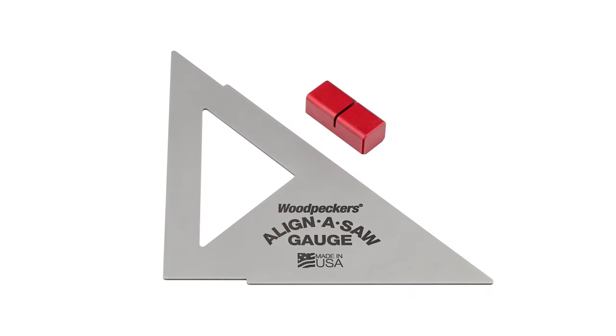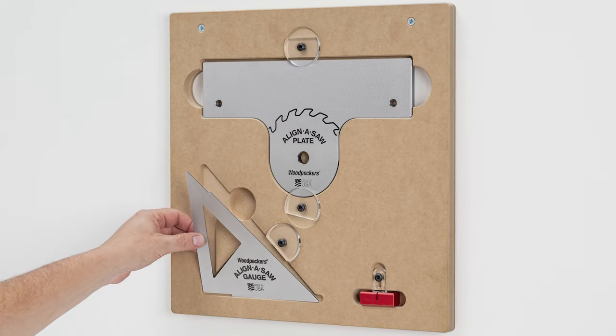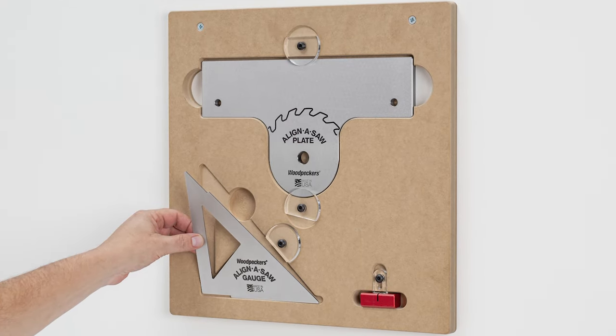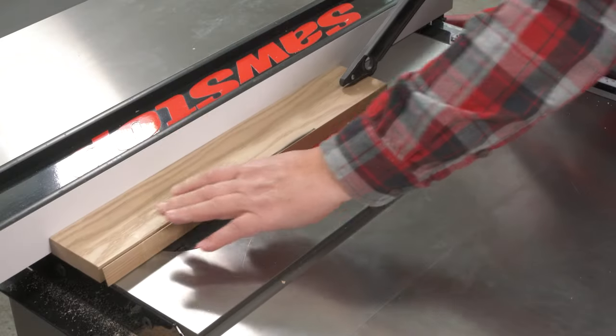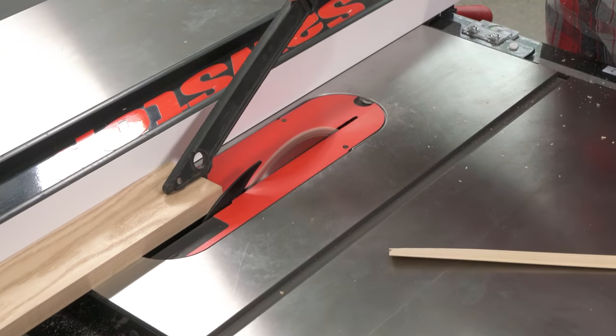You can buy either the gauge or the plate individually, or get the set that includes a wall-mountable storage rack. Get better alignment faster with Align-A-Saw. Order yours today.